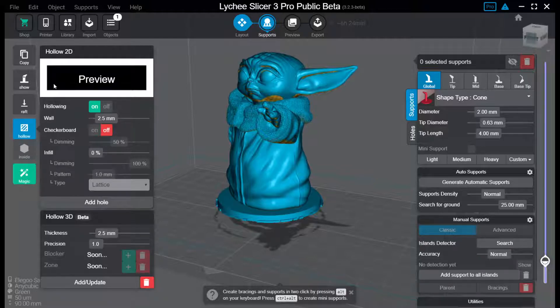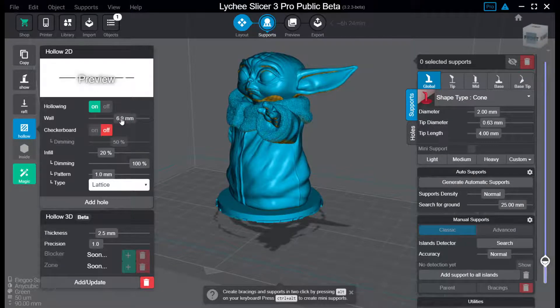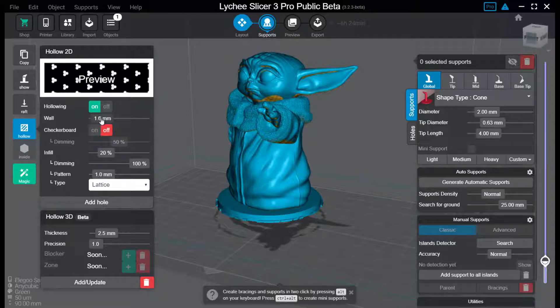There's a preview here to see how it's going to look. We have hollowing on or off — that's solid or hollow and such. And we have the wall thickness here. I like to keep it at between two and two and a half millimeters thick in the walls. That gives enough stability for even larger prints.